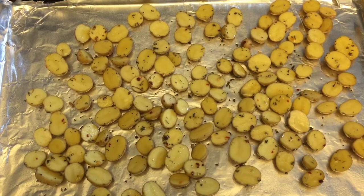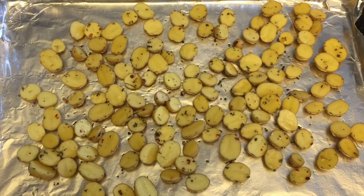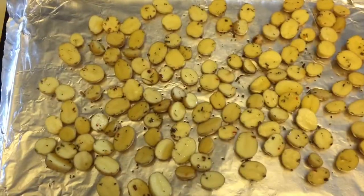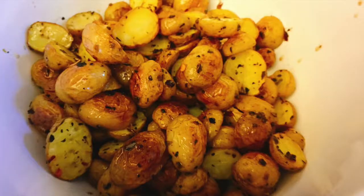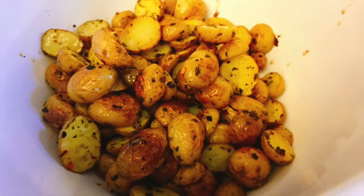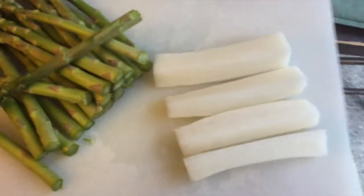Just make sure they're in a single layer and put the skin side down, because it makes it easier to get off the foil after they're baked. I also have some asparagus and some daikon radish.